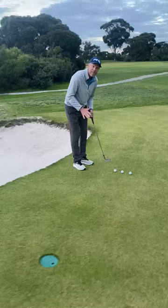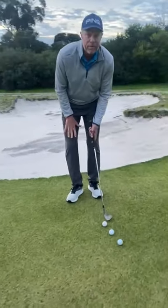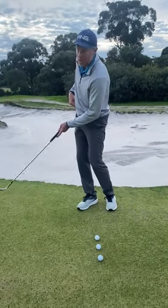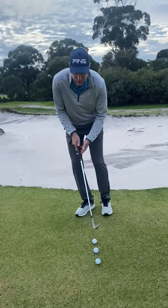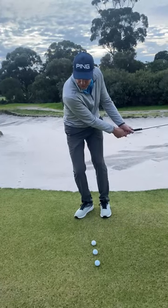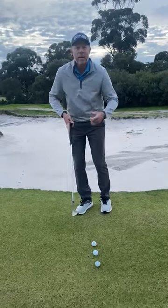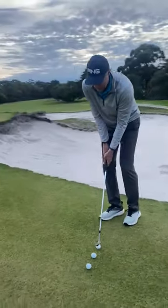It starts with the setup — feet are fairly close together. I've got a sprinkler head to go over, so I'm going to turn my front foot out a little bit. That opens up my front hip, allowing me to turn through the shot a little easier. The real key is to have a bit of weight on my front foot and keep everything nice and connected — the hands, the arms, the body all turning together. You can put a towel under your arms to help keep that connection.